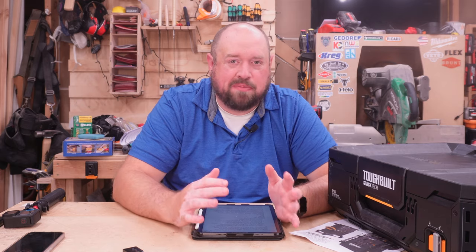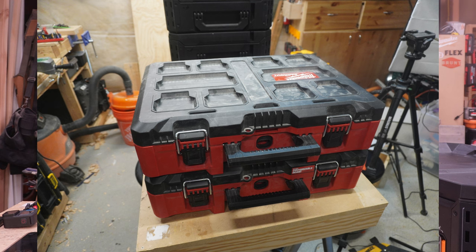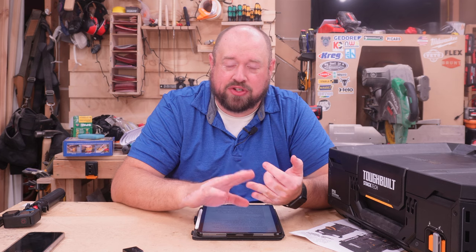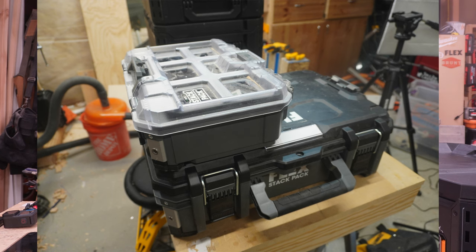When it comes to how these compare to the boxes that I own, the ones I actually have multiple pieces for are going to be the Milwaukee Packout. I then also have stuff for the RIDGID Pro Gear — both the first gen and the 2.0 — Tough System 2.0, and then I have some Flex Stack Pack.